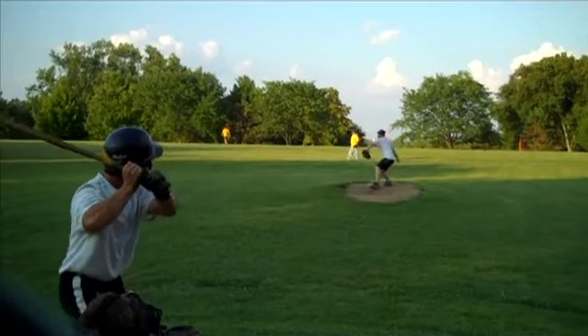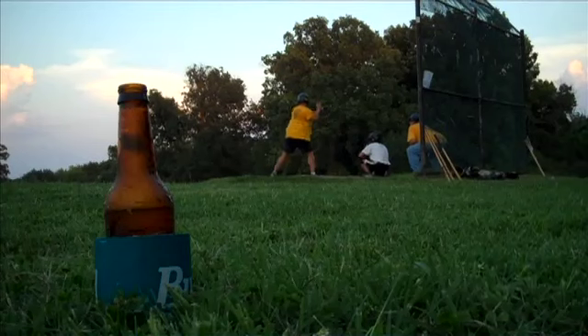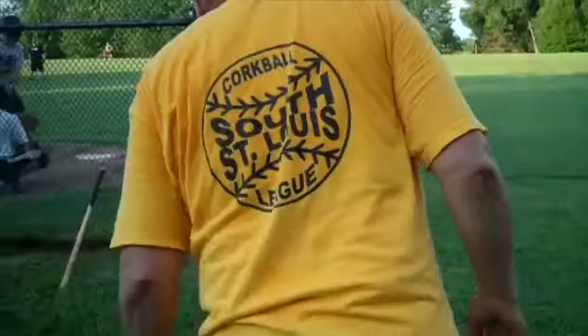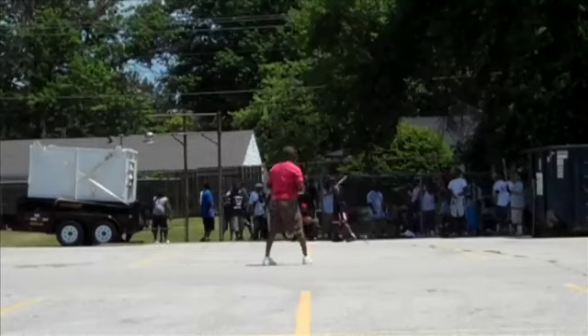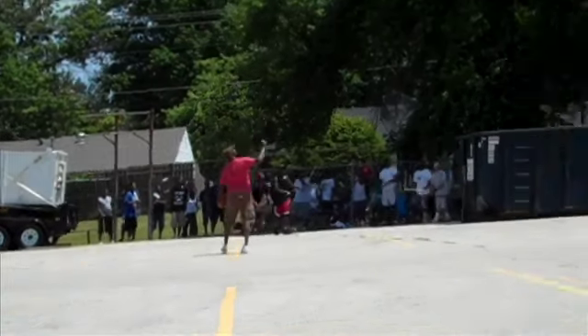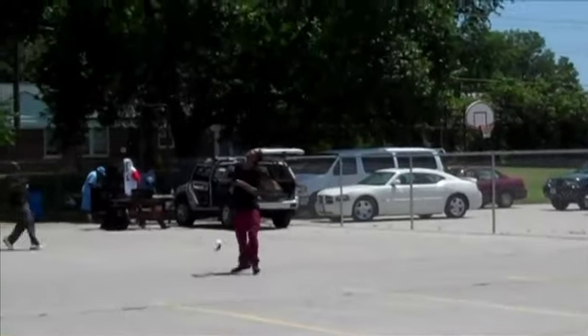They say cork ball started in the 19th century when workers at the zillions of St. Louis breweries spent time hitting barrel bungs — corks — with broomsticks. This Jeff Barracks league started in 1939. Another still-going league in town started in '29. Who knows when kids started batting tennis balls on playgrounds in St. Louis. This university city tournament goes back 25 years uninterrupted.